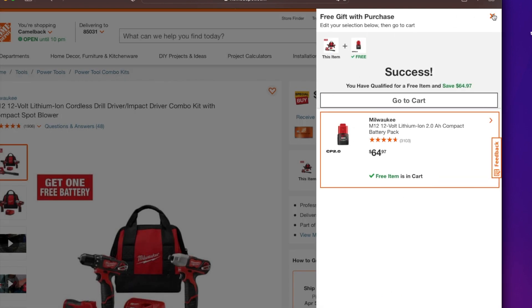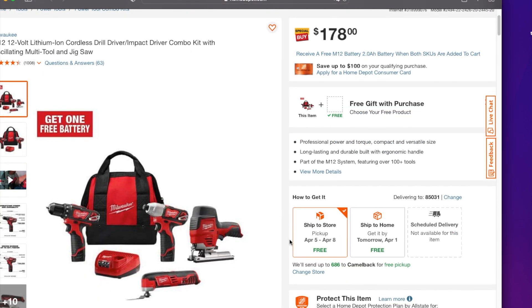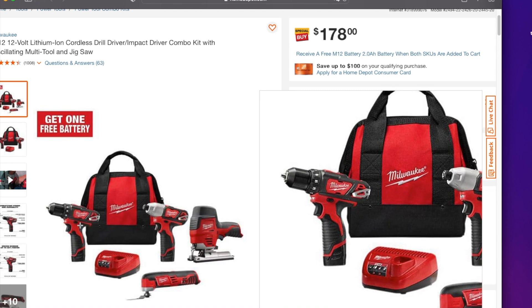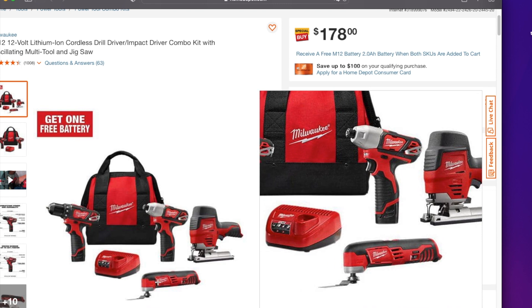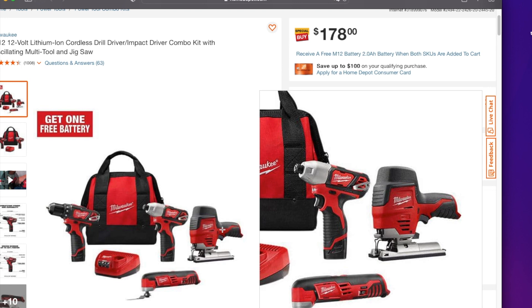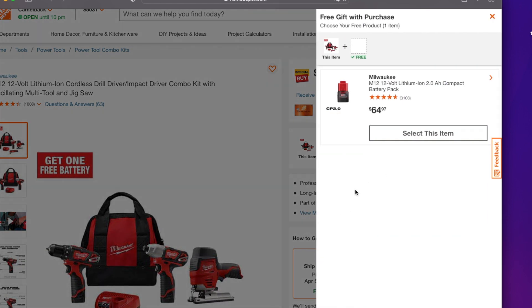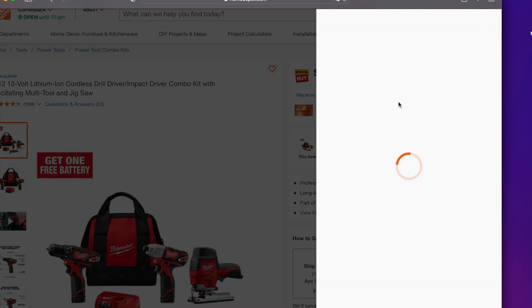The next one down I think is the much better deal — this is a killer deal. You're getting the drill driver, the impact driver, two batteries, the charger, and the bag, plus the oscillating tool — the brushed oscillating tool — and the brushed jigsaw. Those are really good deals, great for someone starting out, a homeowner, or even a professional who doesn't want to carry heavy tools.